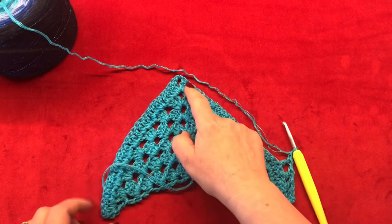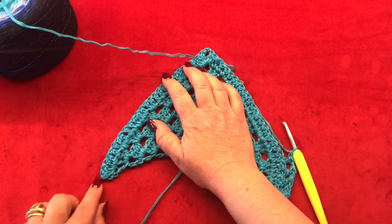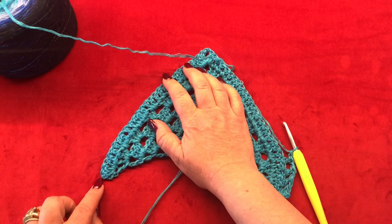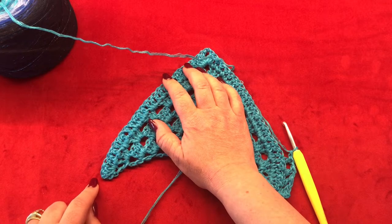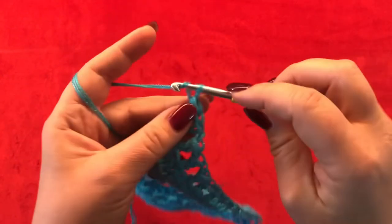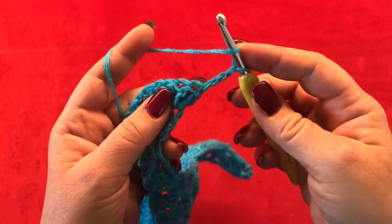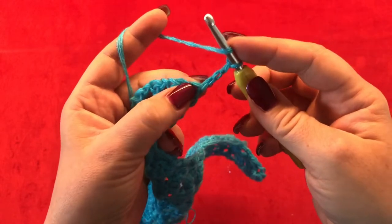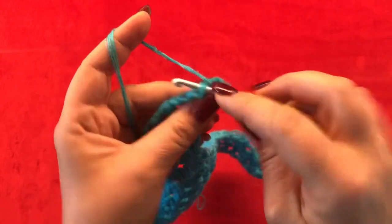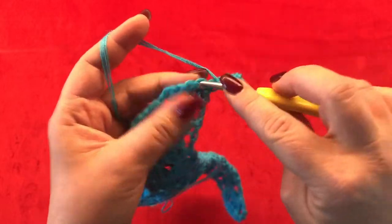Then you are going to start working on the other side: double crochet, chain one, skip one, double crochet. You are going to end up your row with three double crochets all in the same stitch. Row nine: chain three, turn your work and make two more double crochets on your very first stitch, and now one double crochet in your next stitch.